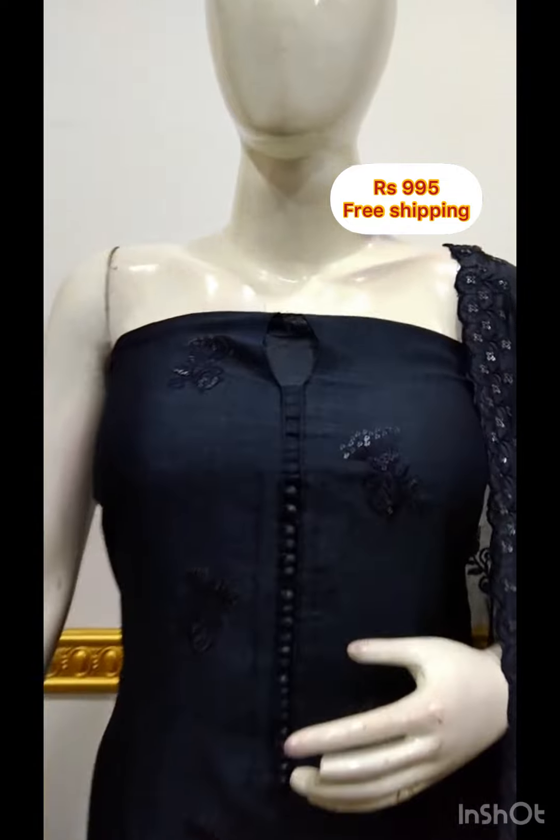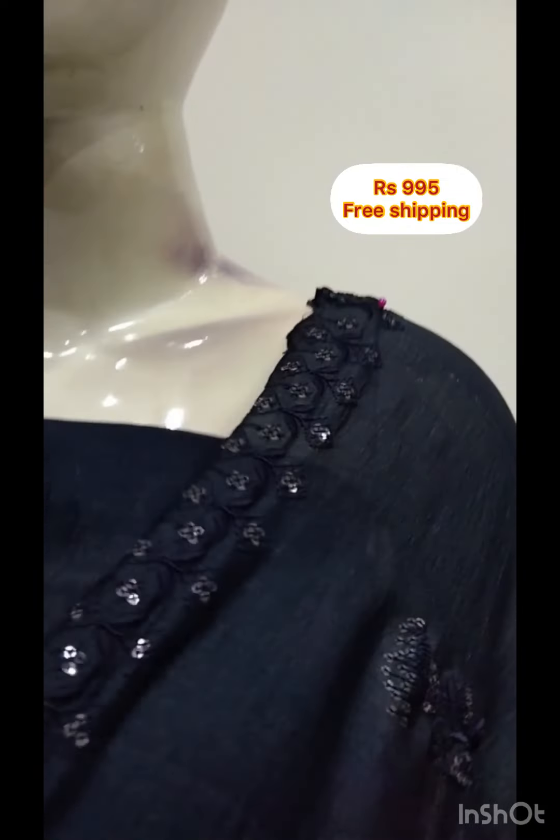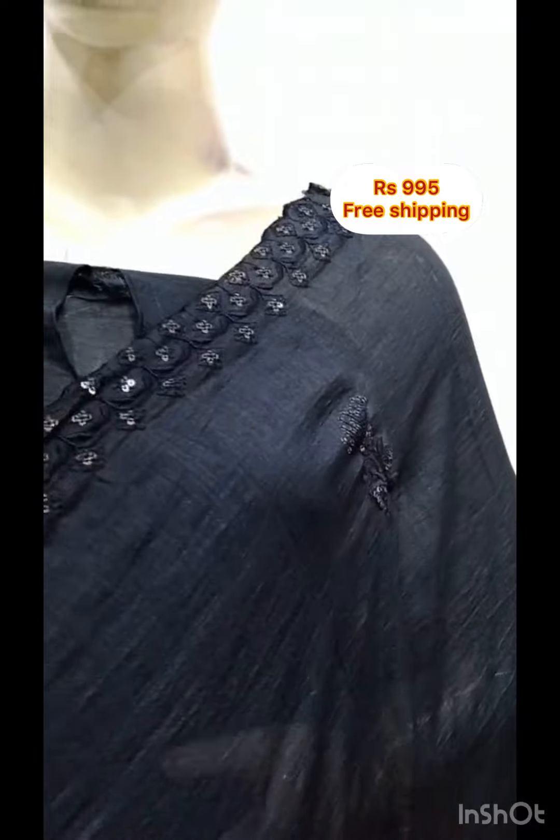It is a top of the shawl. It has embroidery and sequence work. It is a bottom satin silk fabric.